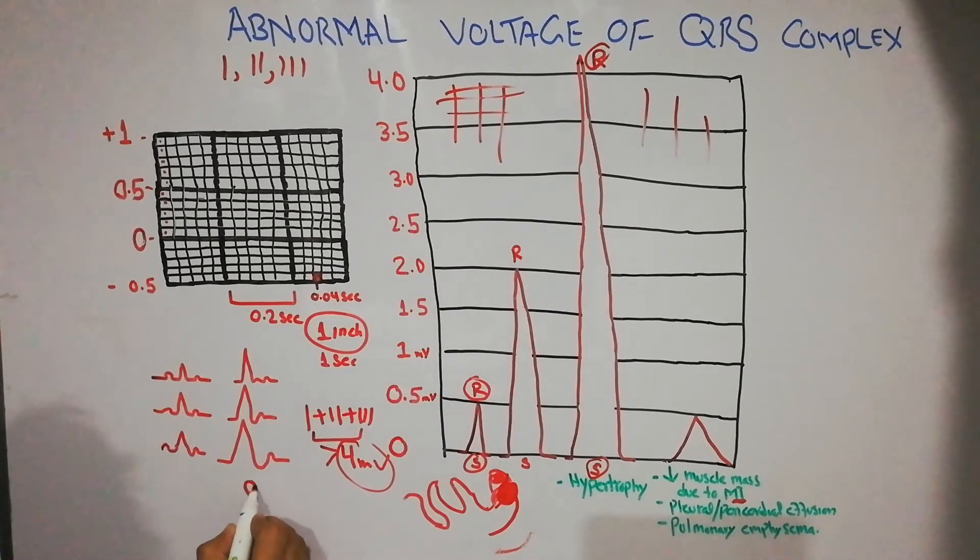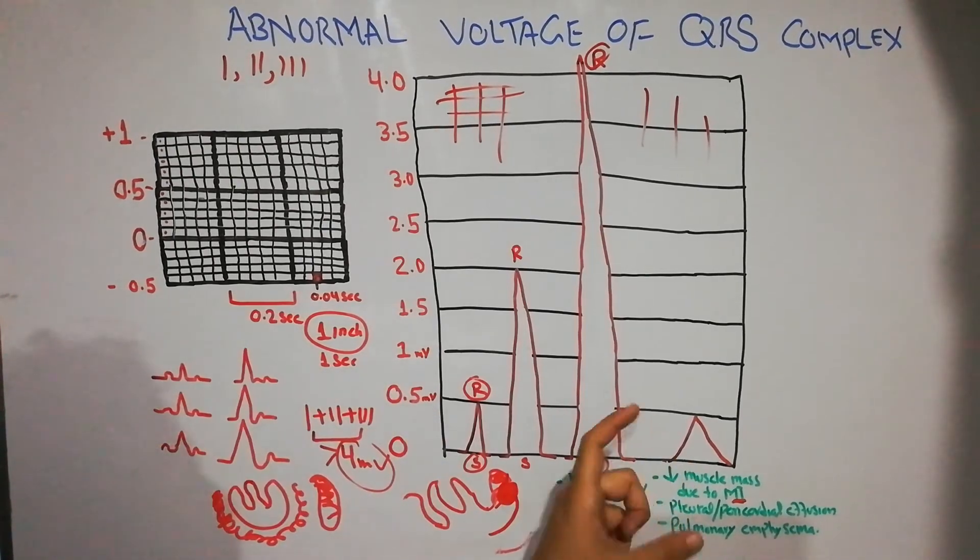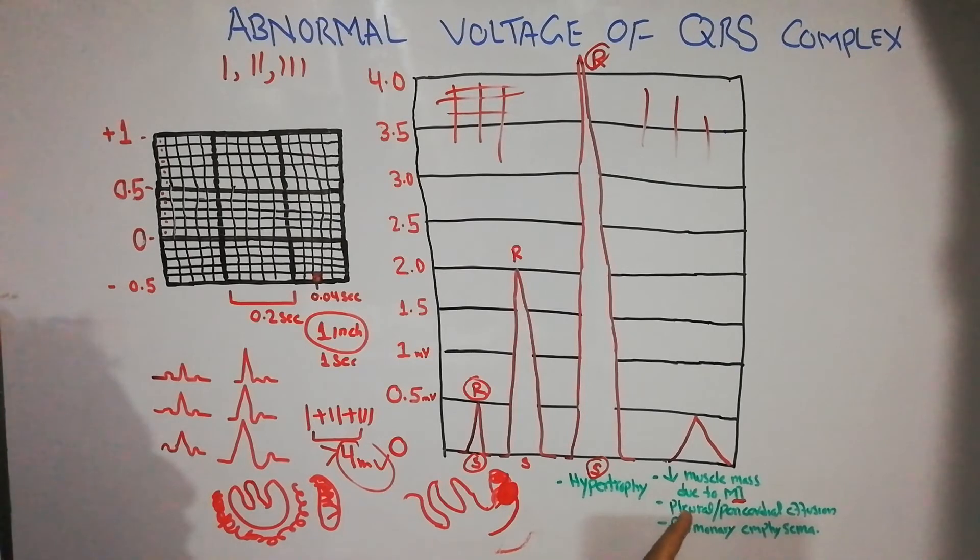Another cause of low voltage QRS complex is pleural or pericardial effusion — fluid around the heart or in the pleural cavity. These fluids conduct electric current very quickly, so the voltage is recorded rapidly with little time for full recording on the ECG, resulting in a low voltage QRS complex.